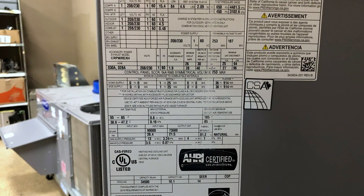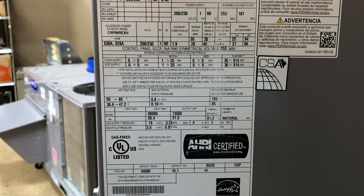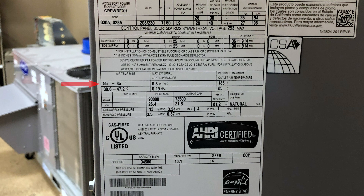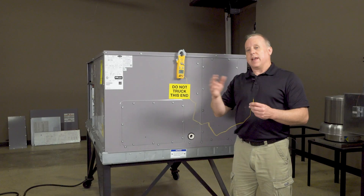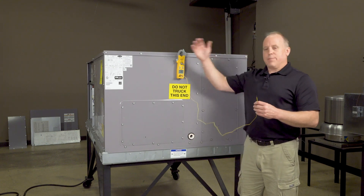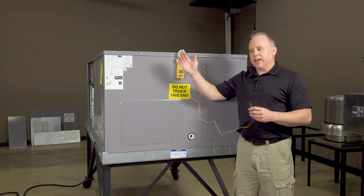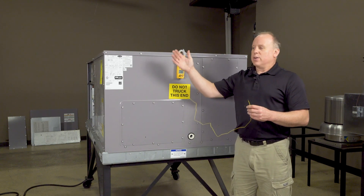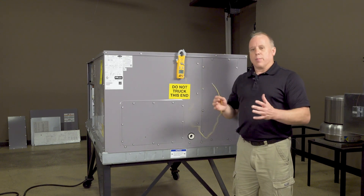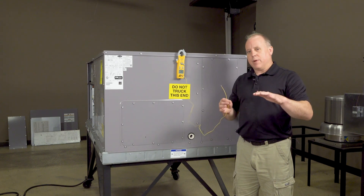The heat rise is going to be different on units depending on which unit you're talking about. It will be listed on the information tag, where we find our amp draws and all the other information. This unit happens to be 55 to 85 degrees temperature rise, so the normal range for your temperature rise between return and supply would be 55 to 85 degrees. Being at that maximum isn't ideal because then we're running kind of warm — it's always best to be down towards the lower end of that range, where you're in a safer, more comfortable steady heating mode.